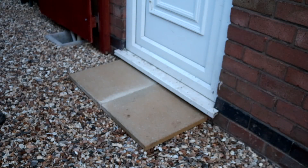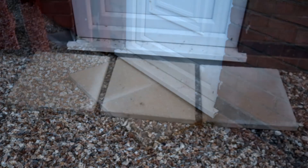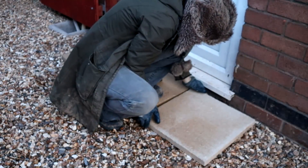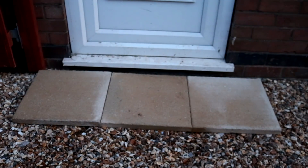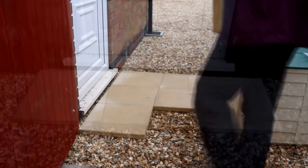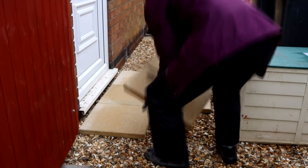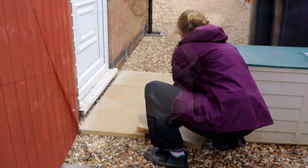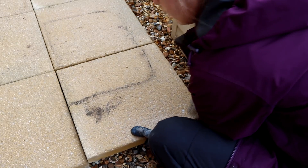These slabs are actually from B&Q and I bought six which worked out about 36 quid. To be honest I bought them on a whim because I liked them. You could probably get them cheaper elsewhere, but here I'm doing a dry lay just to get an idea of what position I want them. We ended up preferring two rows of three dead central to the door. Just ignore that black mark, it's just from storing it.